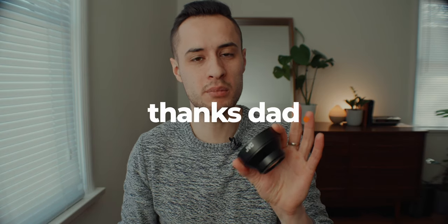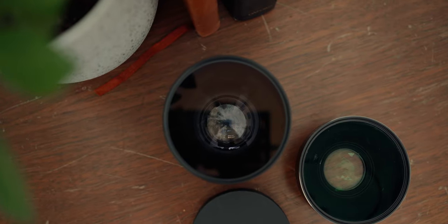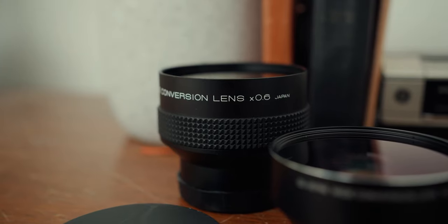My dad actually picked these up for me from a used store. He picked up this one and the one that's actually on my lens right now. This is a 0.7 and that's a 0.6 lens converter — it makes them wider. He picked them up for like $20 for both of them together, so $10 each. They're very cheap. They've got a front element of glass and one on the back, same with that one there.